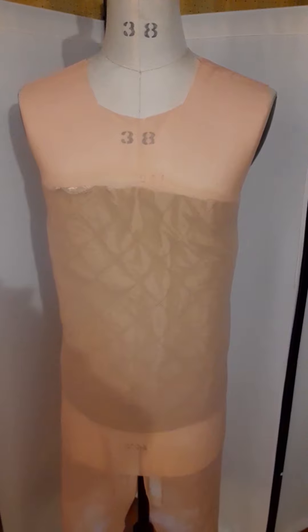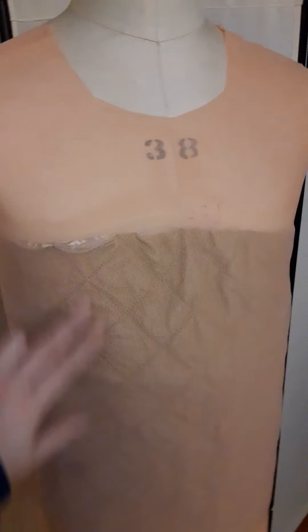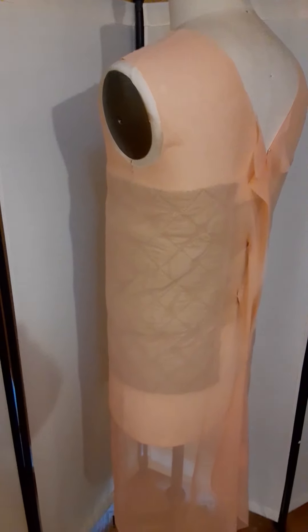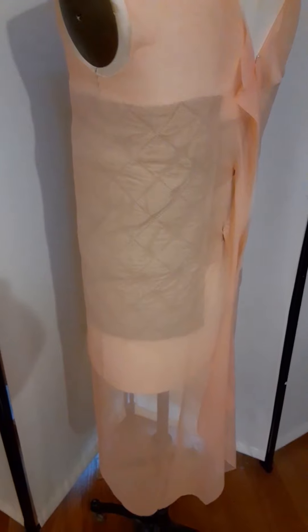So I'm making body padding for a client. I've padded up the dress form to the client's measurements and I've made a unitard out of stretch net. I haven't closed the legs because I've got to put it on this size dress form, and I left the back open a little bit as well so it'll be easier to get inside.